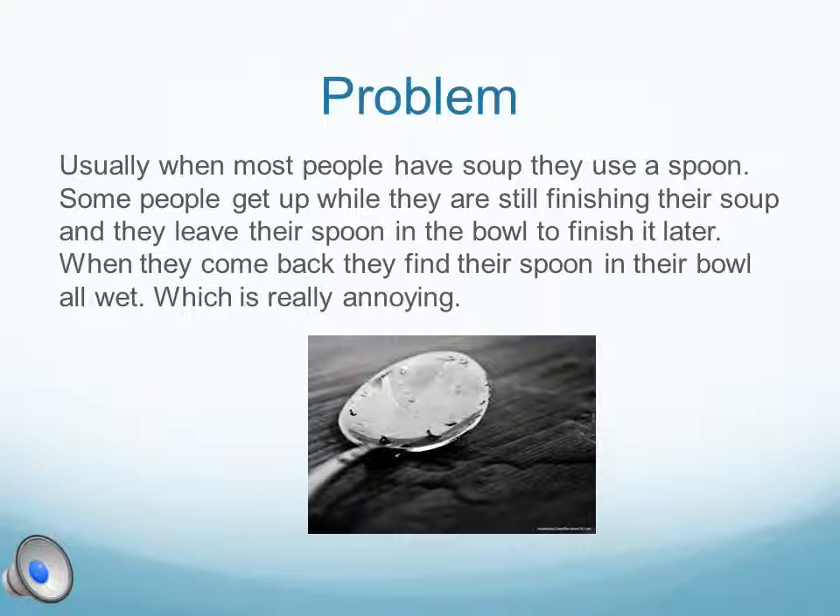Usually, when most people have soup, they use a spoon. Some people get up while they're still finishing their soup and leave their spoon in the bowl to finish it later. When they come back, they find their spoon in the bowl all wet, which is really annoying.